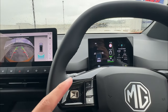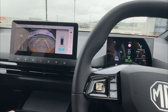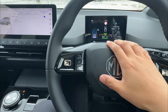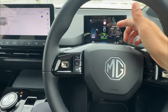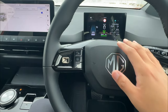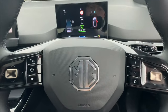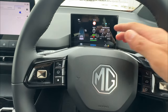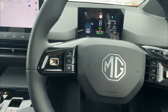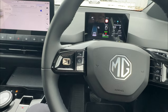Auto hold can only be used when rolling forward, at least for the current software update. One scenario you may encounter: if your vehicle is on auto hold and you didn't realize it, and you accidentally open the driver door — your vehicle will engage the handbrake instead, as it's simply not safe to let the vehicle roll forward.